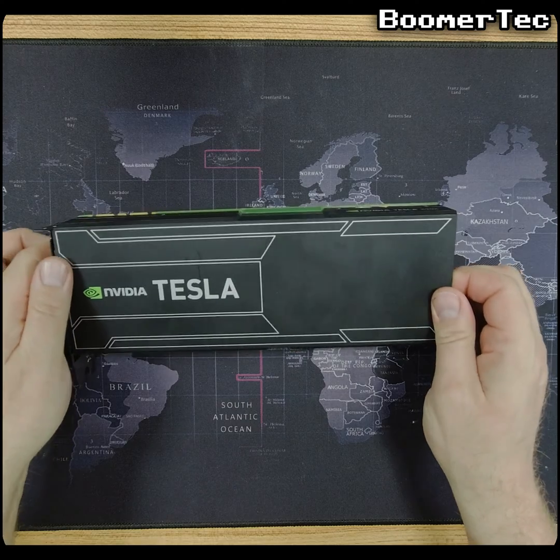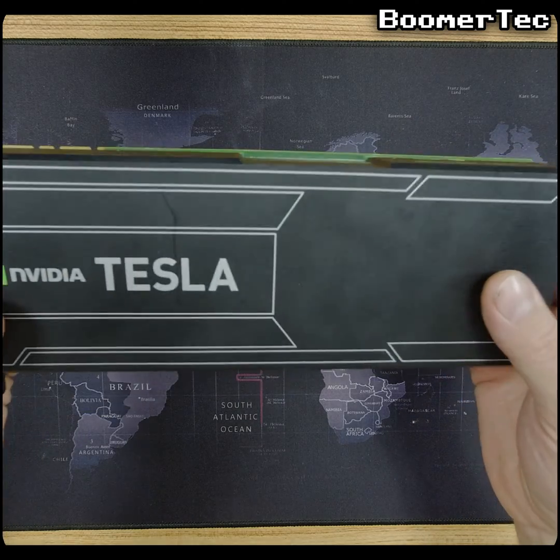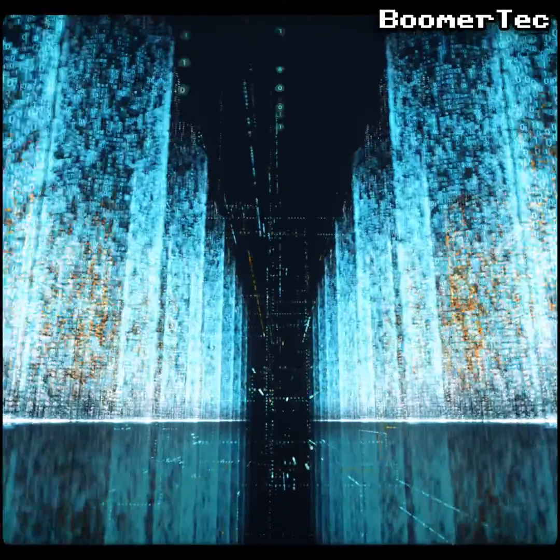Meet the Nvidia Tesla K20X. These things came out back in 2012 and were aimed at large enterprises with massive requirements in data processing, analytics, deep learning, or artificial intelligence.